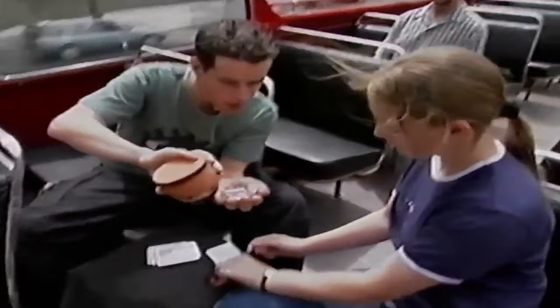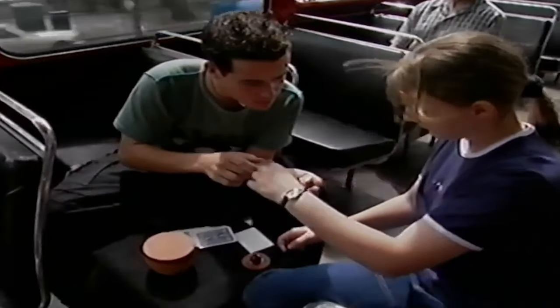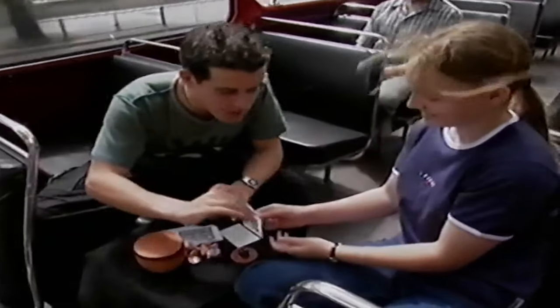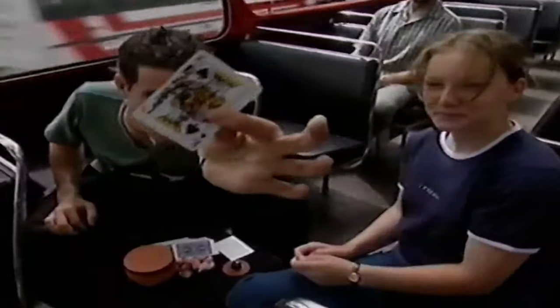Let me just take it out. I'm going to take out the card and unfold it. If that is your card, will you be amazed? And is it your card? Are you amazed? Show it to the camera — folks, that is real magic.